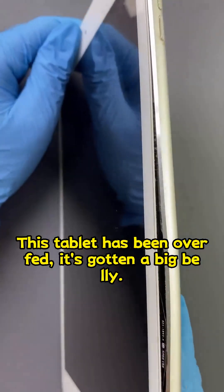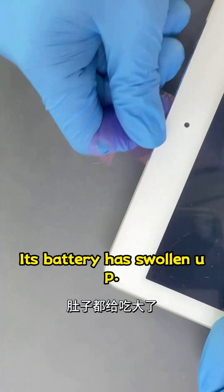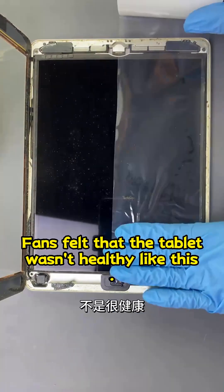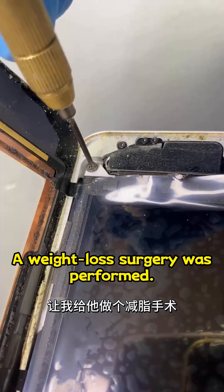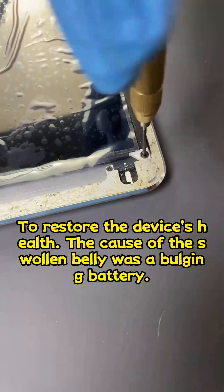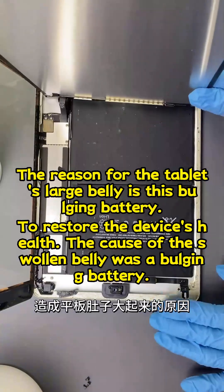This tablet has been overfed — it's gotten a big belly. Its battery has swollen up. Fans felt that the tablet wasn't healthy like this, so a solution was quickly found: a weight loss surgery was performed. To restore the device's health, the cause of the swollen belly was identified as a bulging battery.